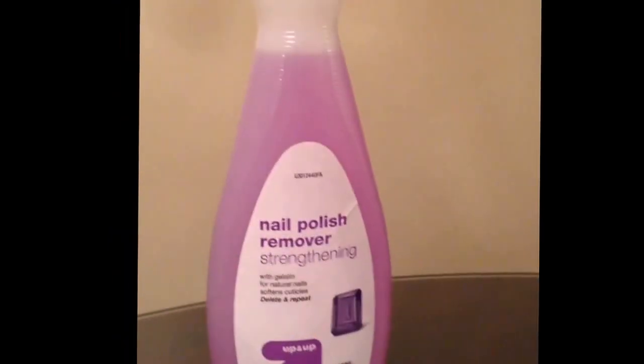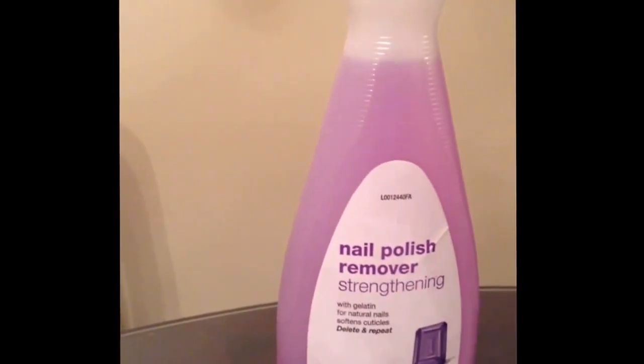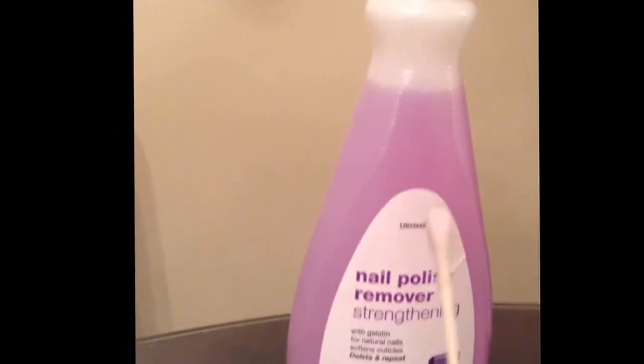Then take the makeup sponge and dab away at the nail. Take a bottle of nail polish remover and dip a Q-tip into it to wipe away any nail polish that got on your skin around your nail.